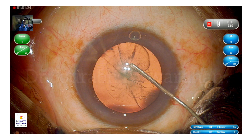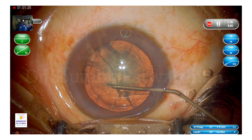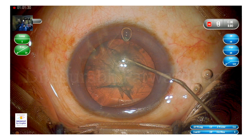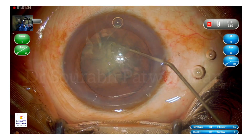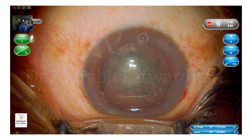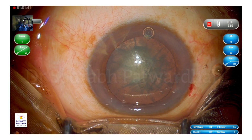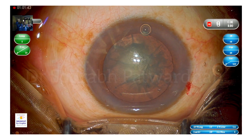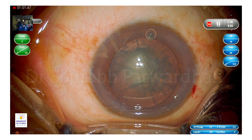If the patient is cooperative, it's really useful when you're doing the capsulorhexis. For the first hydrodissection wave, I do multiple passes and also rotate the nucleus with the same cannula during hydrodissection. I think it is very important to perform a cortex-cleaving hydrodissection — that really helps during nucleus management as well as cortex aspiration.